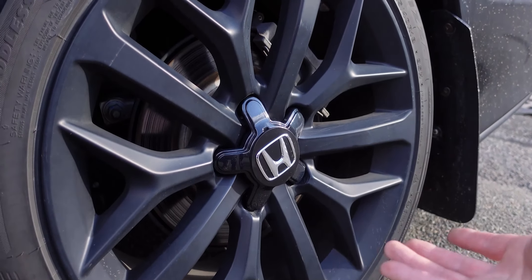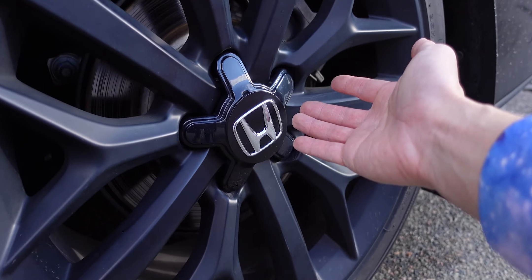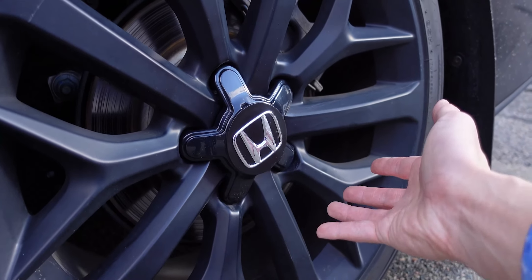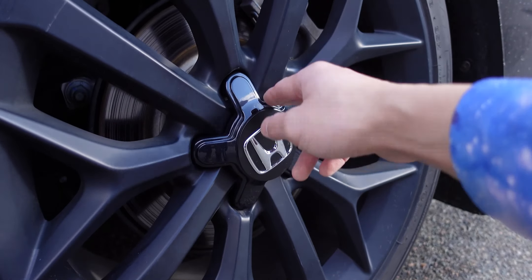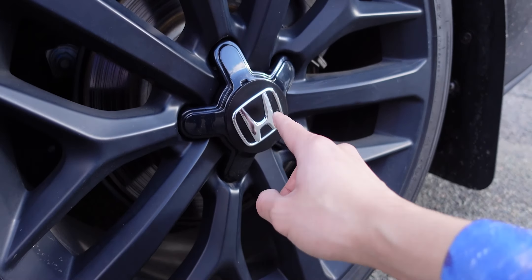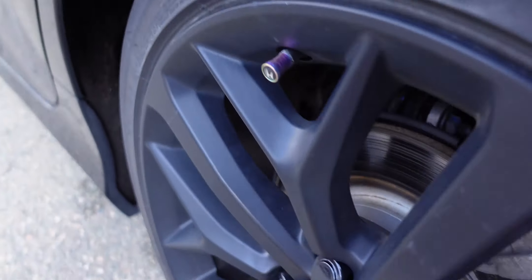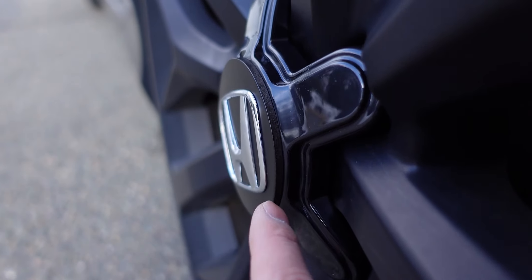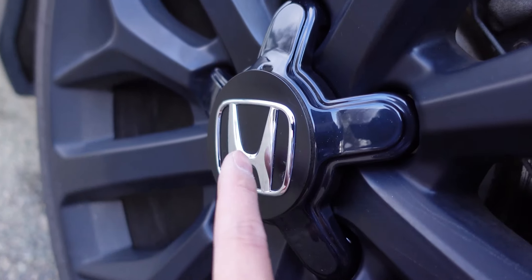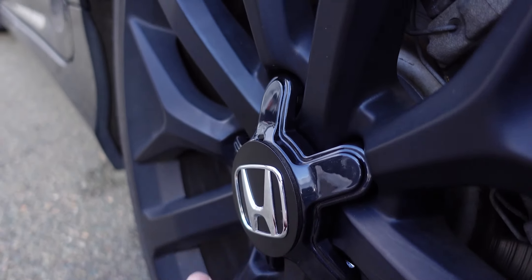If the finish difference continues to bother you, worst case scenario grab a bottle of Plasti Dip — probably five to seven dollars at Home Depot — and you could do all four modules with one can to get a closer satin finish matching the OEM wheel. I also noticed the satin paint on the stock center caps is only really well done on the front face; the outer edge isn't as consistent. If you're picky about it, a little black paint on the outer edge would make the look more complete.